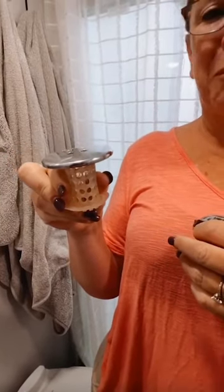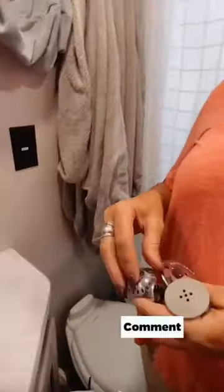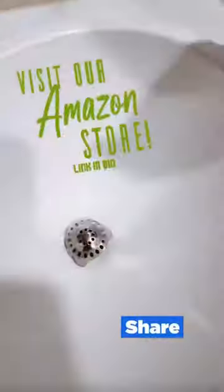So once every however often you lose hair — for me it's daily — you just pull it out, pull the hair off, throw it in the trash, stick it back in, and you're good. And then we have this one for the bathroom sink and this one for the sink in the back, because they're all different, and it just snaps down in like that.